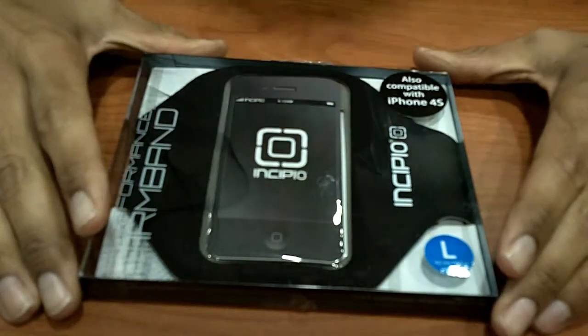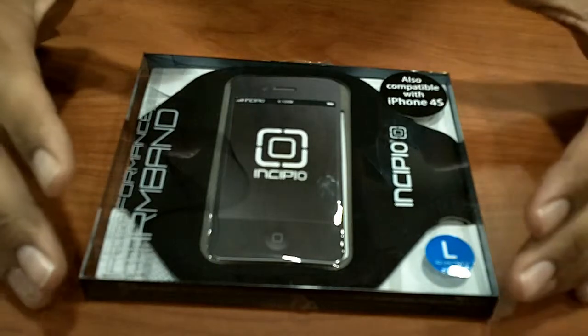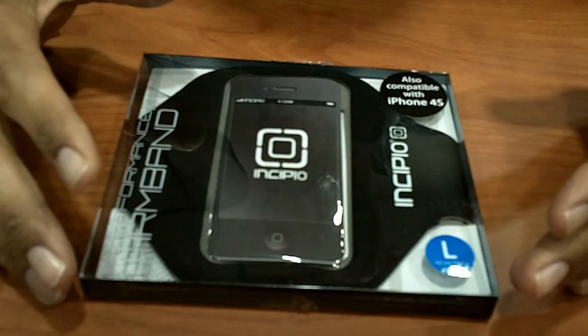Hey guys, welcome back. This is Bernardo from the BJ Tech News, the only place where you can get your daily tech reports, as well as tips and tricks on hardware and software.